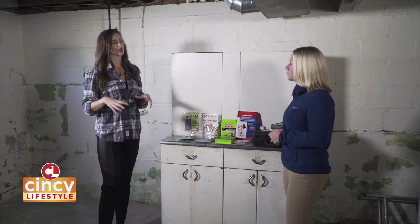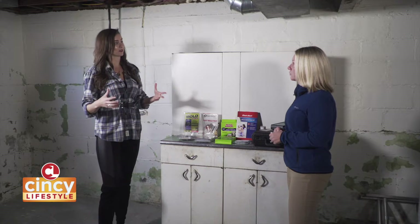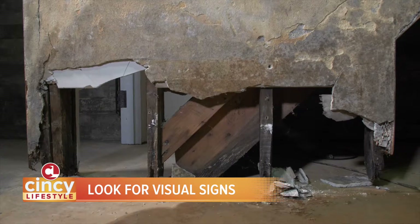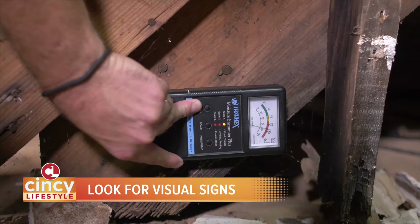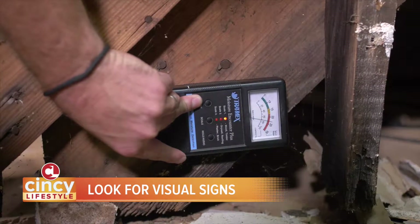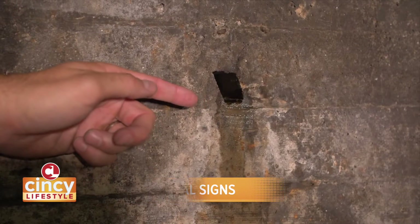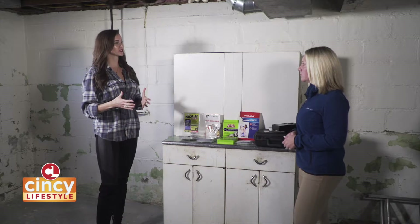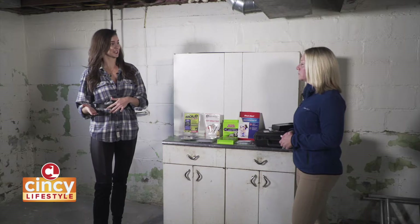And in the home, what are some indications that prove that you might have it? What are some signs? Visual — water staining a lot of times could mean that you have something interior of your wall or your ceiling that needs to be addressed. But visual signs of mold or something that looks like mold would definitely get checked out. Once you start to see those signs, that's when to start testing.